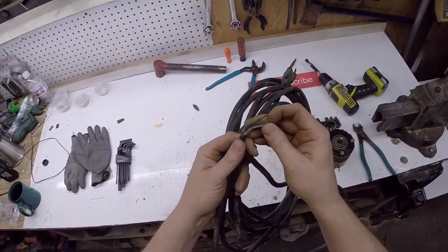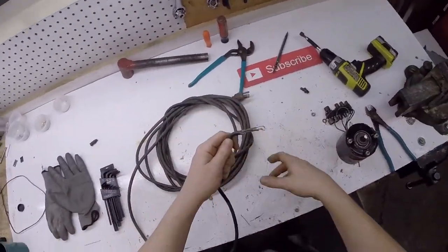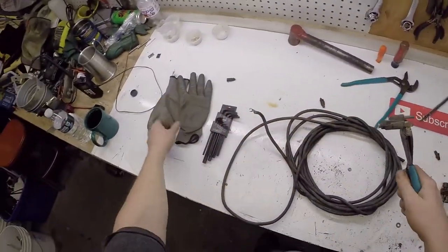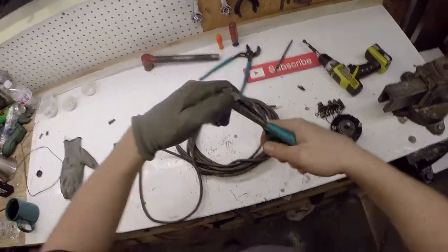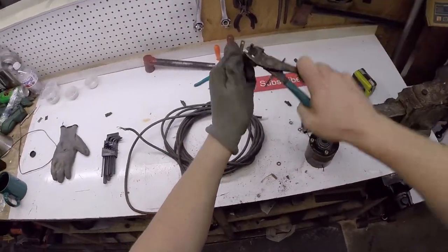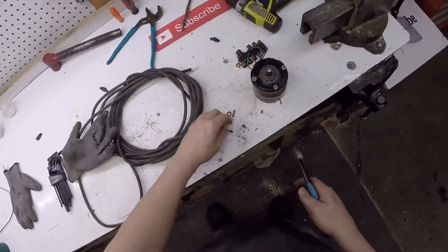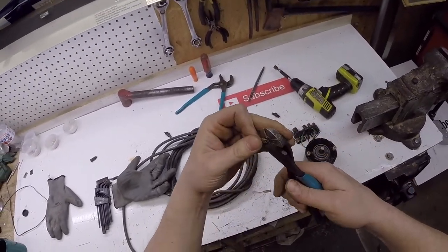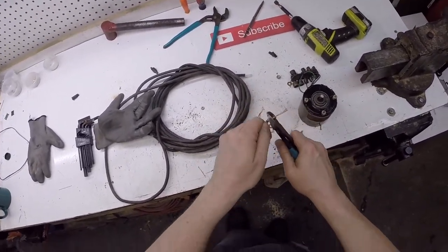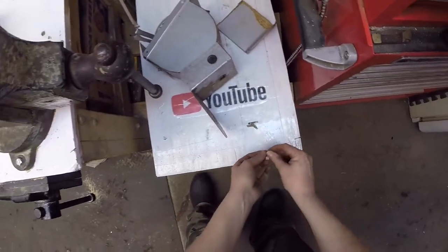We got some number two insulated. This isn't too thick, this isn't really worth my time stripping, but we are going to get the brass out of the plug ends. Now we got our number two copper — I'll show the number two copper bucket — and our brass. Brass and number two copper.